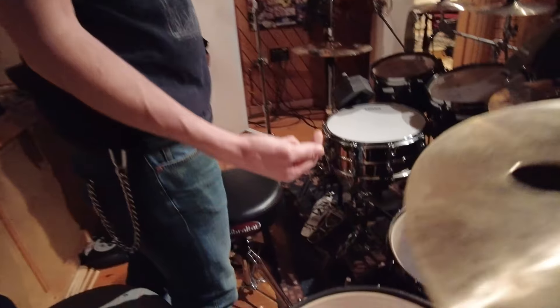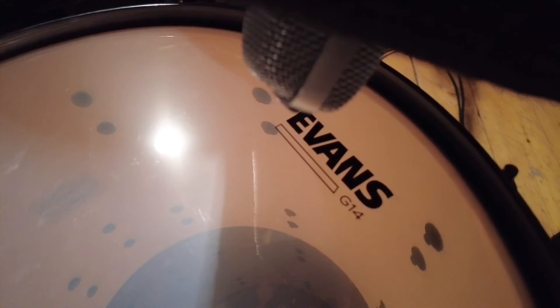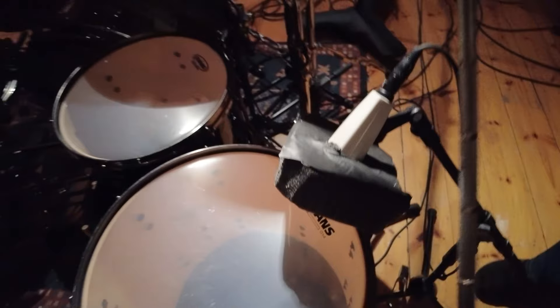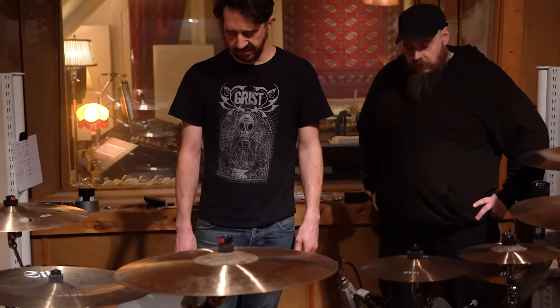About the floor toms as well — I tend to bottom-mic the floor toms. If it's a smaller kit, I'll bottom-mic all the toms, but since we've got four toms, I just did the bigger ones. And that's the AKG T112.